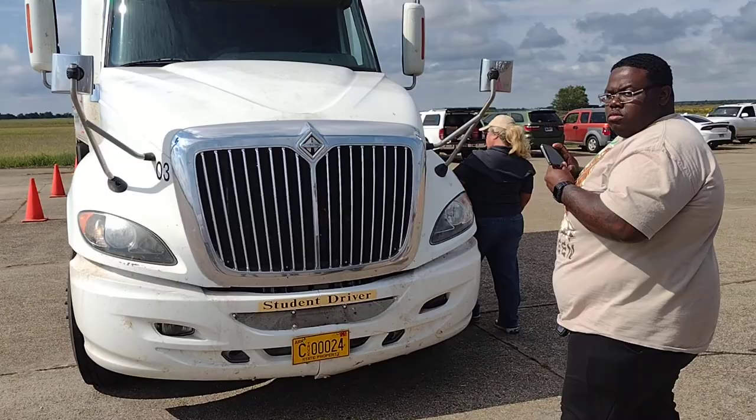You will have to pull the hood over; the examiner will not.